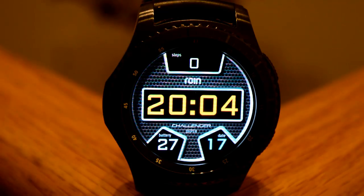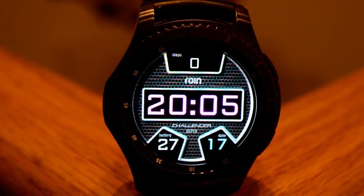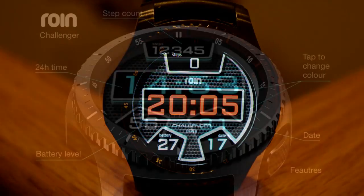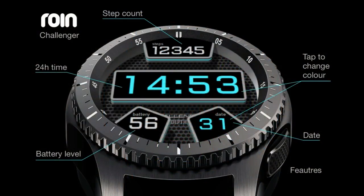First up is an all-digital watch face that has a 3D look and comes in both 12 and 24-hour formats. The 3D effect kicks in when you rotate your wrist — it appears as if the display has a greater depth and almost floats off the screen. Display features include a step counter, date, and battery level remaining indicator.